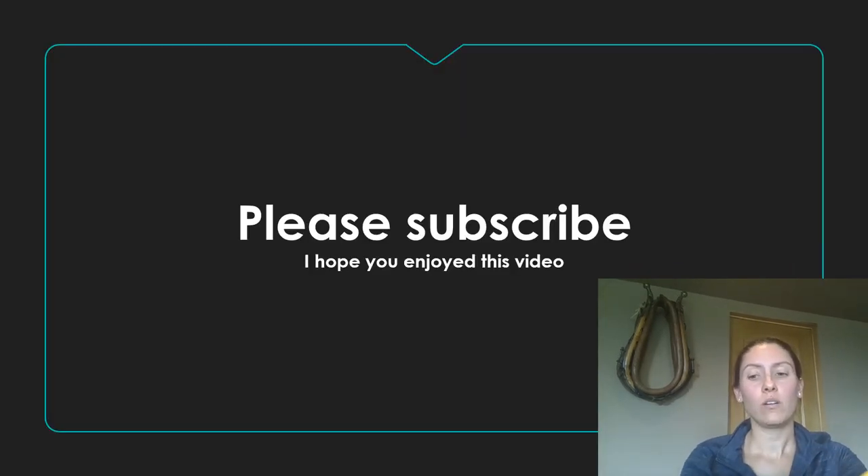I'll put a link in the description where you can purchase Triad cream. If you haven't already, please subscribe, and I hope you enjoyed this video.